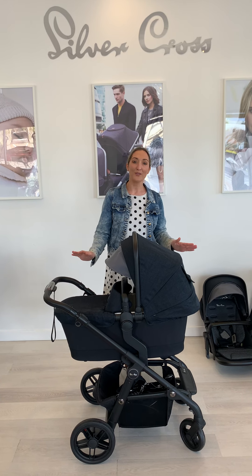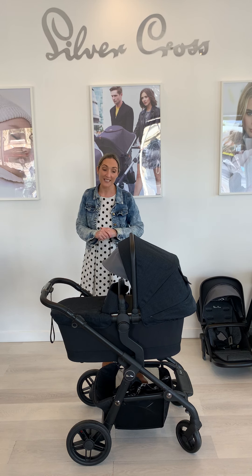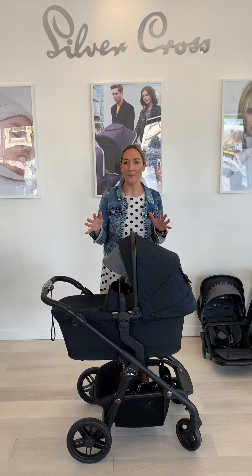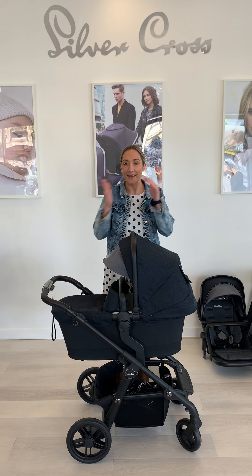Hi guys, today I wanted to talk you through one of our most popular products, the Silver Cross Coast. The Coast is very similar to a Pioneer pram. It sits between the Pioneer and the Wave.